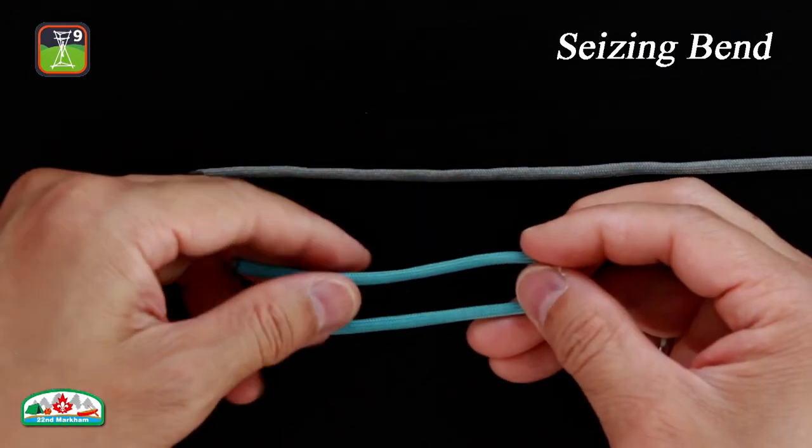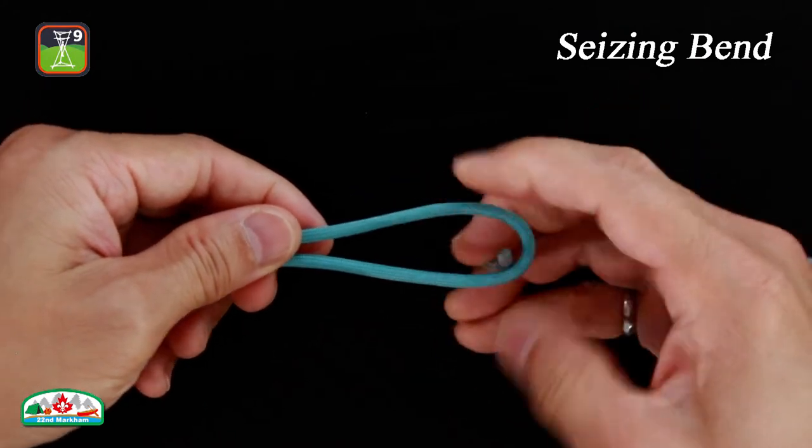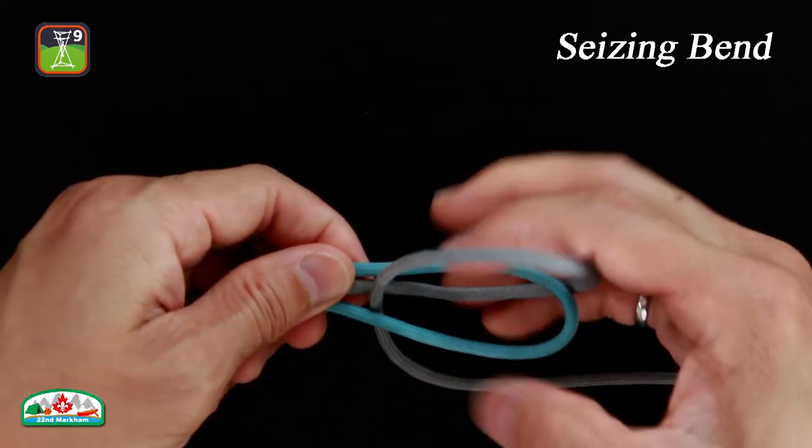Form a bight with the thicker rope. Insert the other rope from under the bight. Extend the line. Make a turn around the head of the bight.